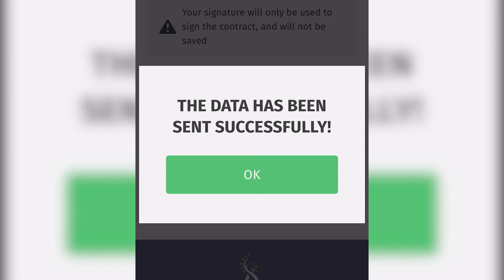Step 3: Sign the papers and get approved in the next 6 hours. If you're approved, you will receive an SMS letting you know what to do next, and you'll be ready to go.